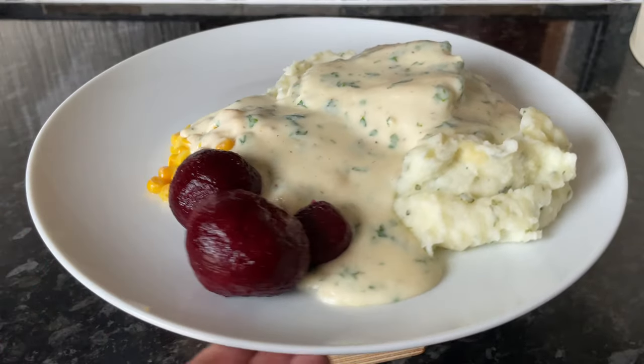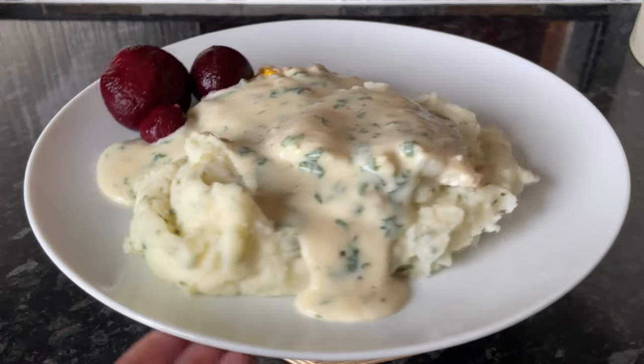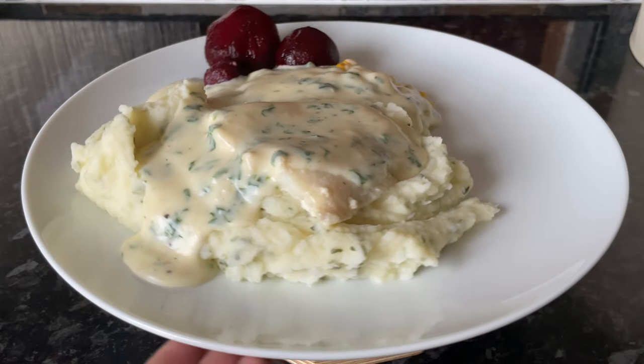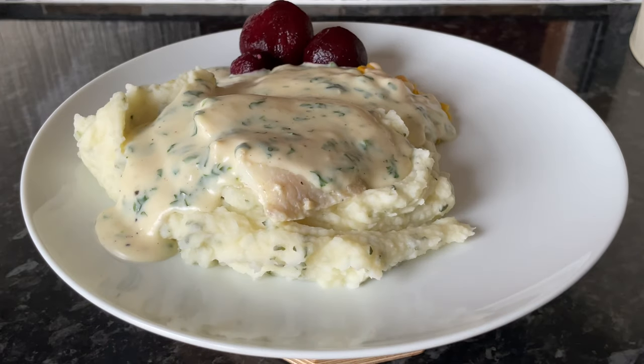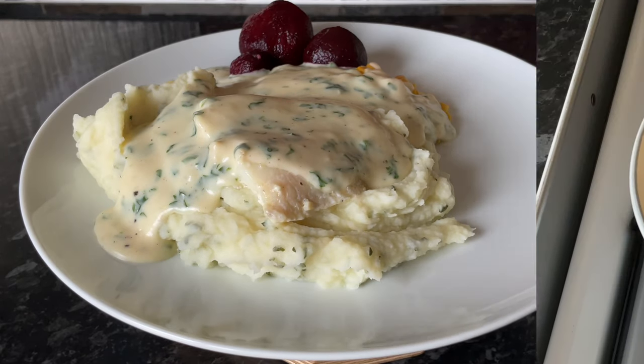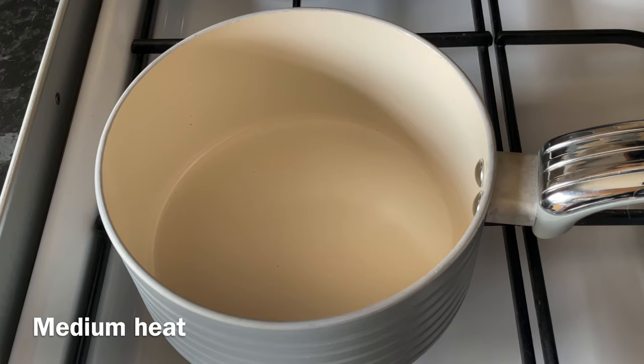I've put this up in my meals of the week every Sunday for years now, and I've had so many people asking to see a recipe for it. So I've done that today — and let me tell you, it's so simple and very easy to put together. I'll run you through what I'm using and pop it on the screen as we go.